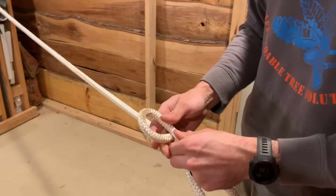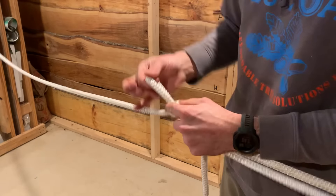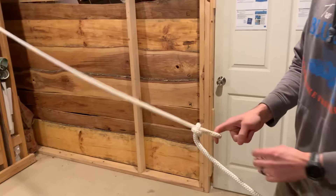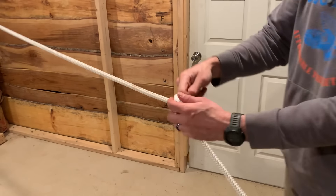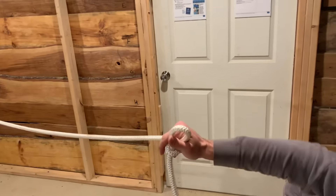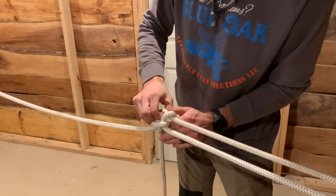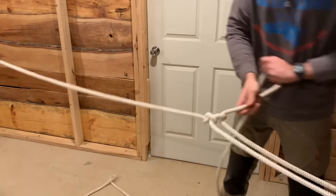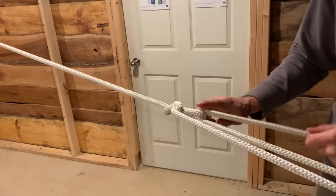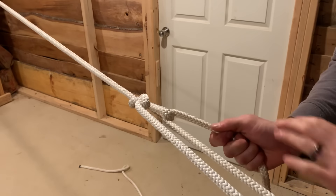To make our slipknot, we're going to pull a bite from the side that we looped around — not from the anchor side. You want to test your slipknot to make sure it doesn't choke on your finger. If you do the slipknot wrong and pull from the first anchor side, you'll notice it starts to choke on your finger, and that'll prevent you from making this really nice and tight. The slipknot becomes a redirect and kind of substitutes as a pulley, giving you three to one mechanical advantage.